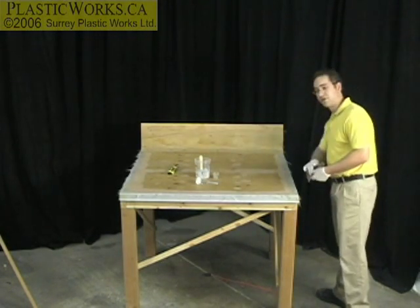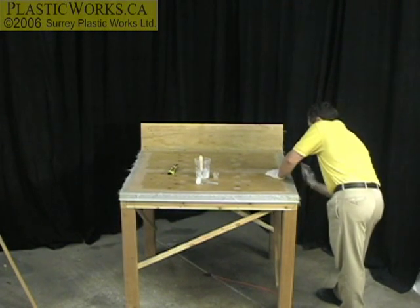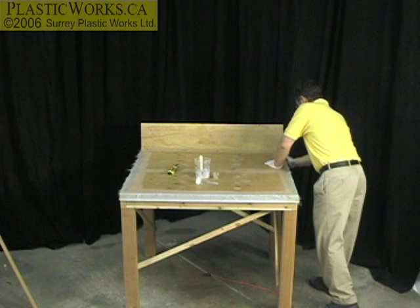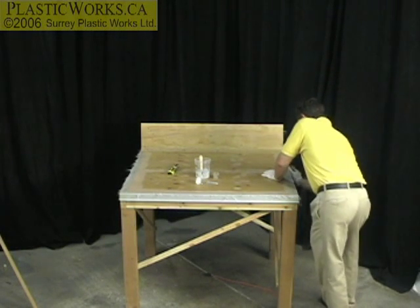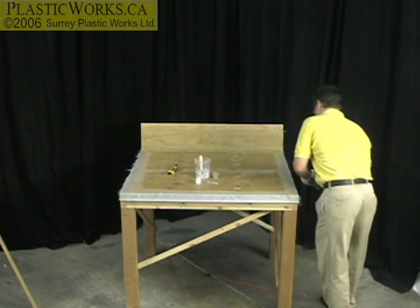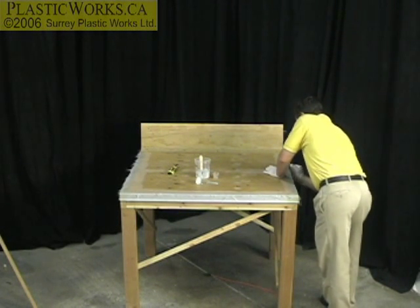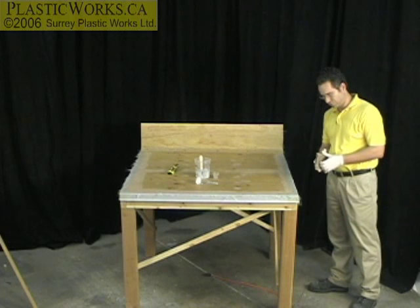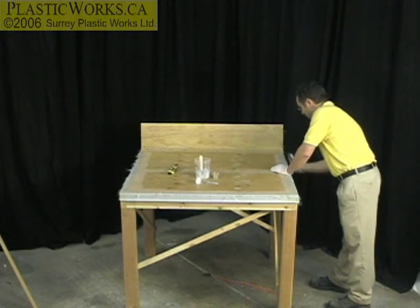Sand kind of in a downward motion to basically blend that edge in. It's probably a little green at this point — I'm going to try and continue. It'd be nice if it was a little more dry.